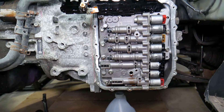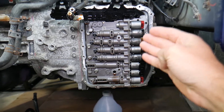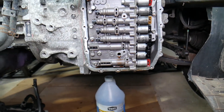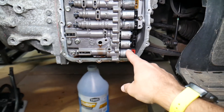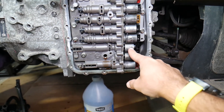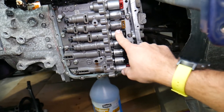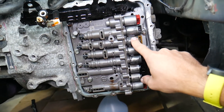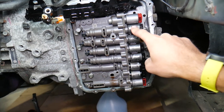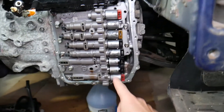If you want to see how to replace or test and clean solenoids on the Hyundai transmission, we have a step-by-step video on the channel. Now, looking at the solenoid diagram: on the bottom is the line solenoid, then the shift solenoid A, and shift solenoid B. Next is the OD — overdrive — solenoid, then the UD solenoid, then the 2-6 solenoid for gears 2 through 6, then the 3-5 and reverse solenoid, and finally the TCC — torque converter control — solenoid. All together you have 8 solenoids.